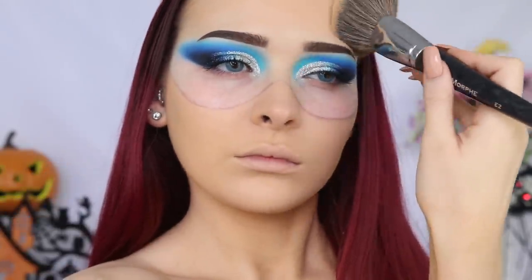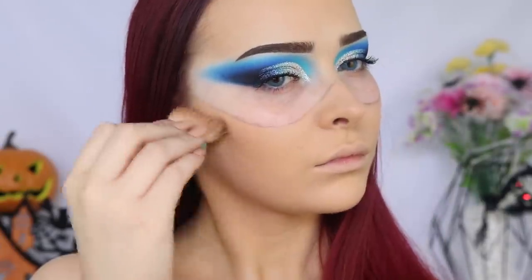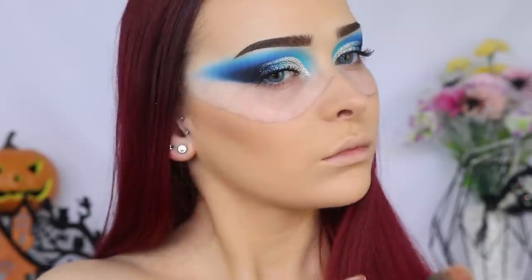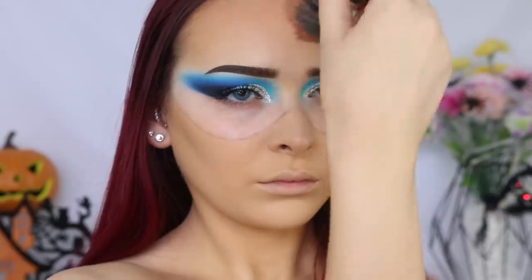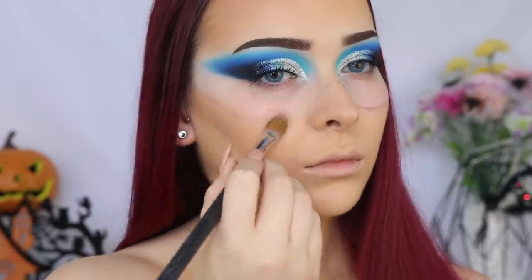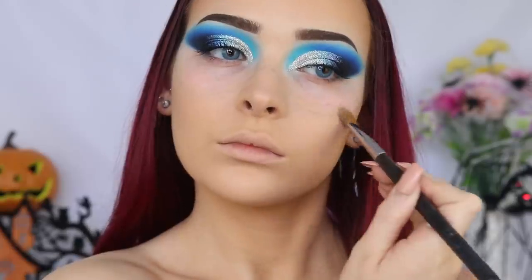I'm going in and creating a little bit of definition to my cheekbones using the Hoola Bronzer by Benefit. I'm just going in with the Physician's Formula Butter Bronzer to warm up my skin a little, applying this on the cheek area that isn't being covered by the mask as well as around the perimeters of my forehead. I'm just going to go in and diffuse that harsh line that we created as a guideline for the mask, because we don't want that line peeking through when we go in with the next product.